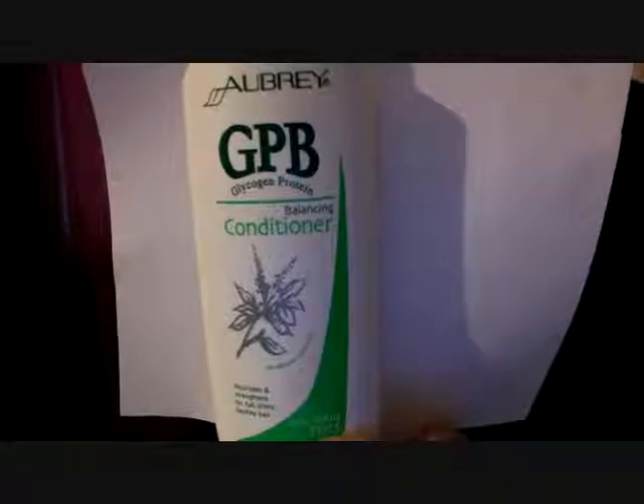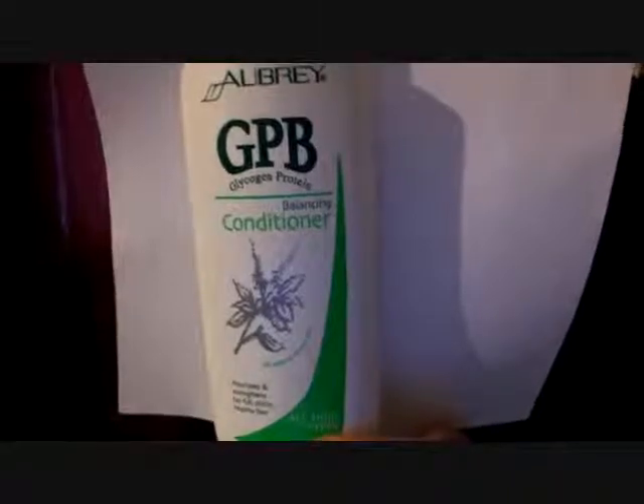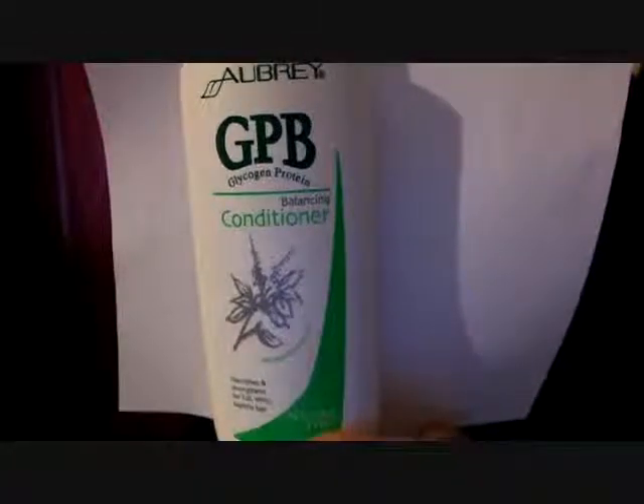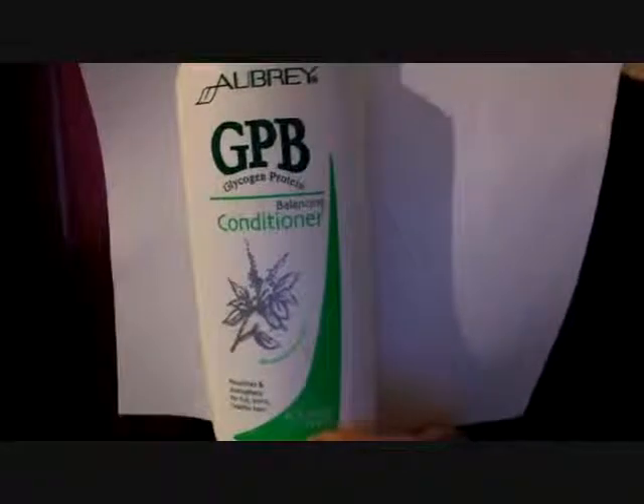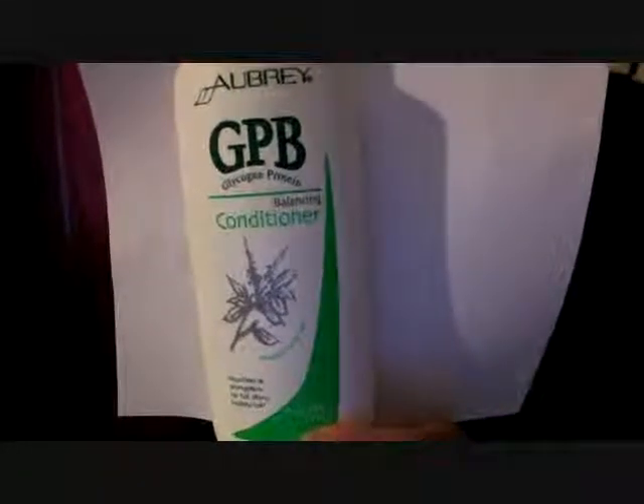This serves all in one, which is really great to save on time and everything. What you would do with this is apply it to your hair and leave it in for about 15 minutes, and you just shampoo it out. You can leave it in longer if you want.